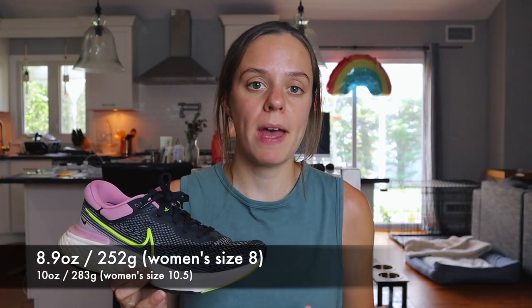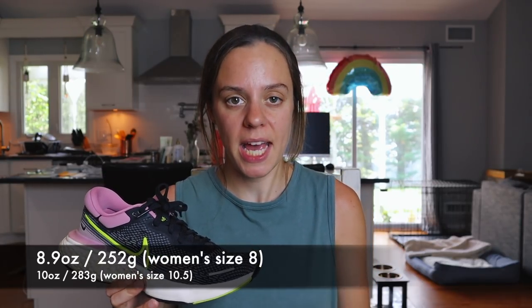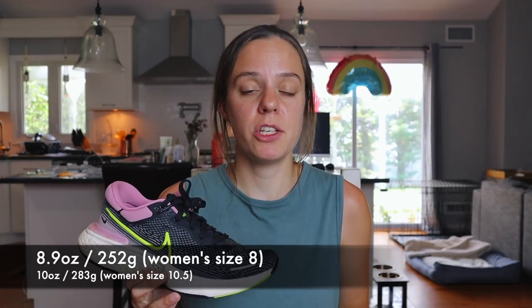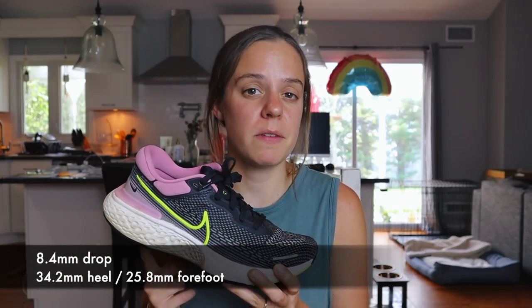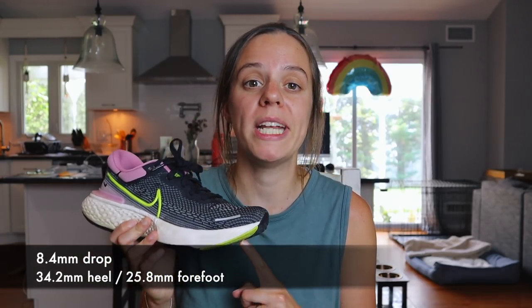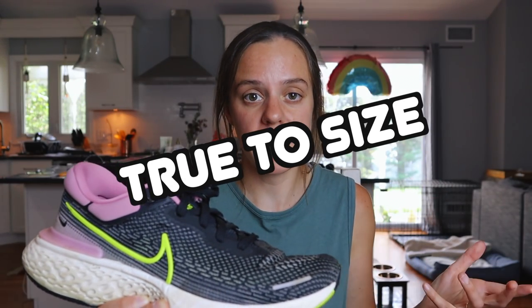As for the specs of the Nike ZoomX Invincible, the weight is 8.9 ounces for a women's size 8, and for my size 10.5 women's, this shoe comes in at 10 ounces — a little bit heavy. We have an 8.4 millimeter drop with 34.2 millimeters of stack in the heel and 25.8 in the forefoot. And for me, the Nike ZoomX Invincible is true to size.